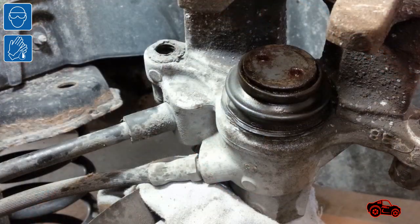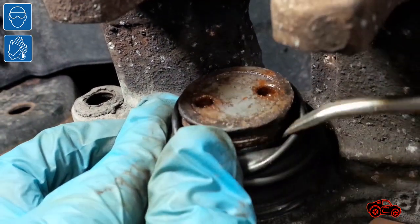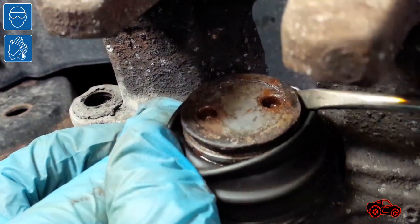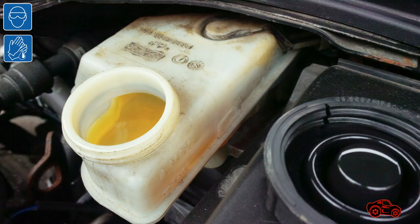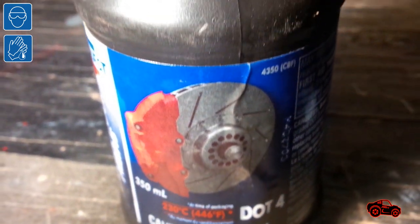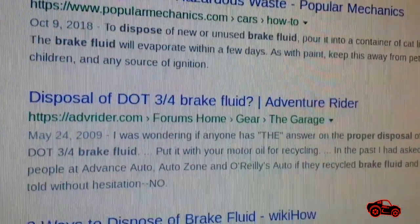Before retracting old caliper pistons I checked to see if there was any corrosion around the bead. I cleaned it and lubricated it with a little bit of brake fluid to prevent the rubber boot from twisting during the rotating operation. Brake fluid can be dangerous — refer to the owner's manual and the instructions on the brake fluid bottle for more details. Brake fluid should be disposed of according to local regulations.